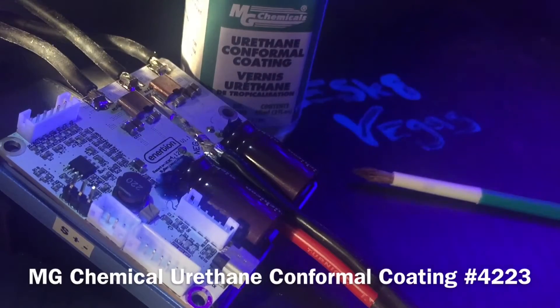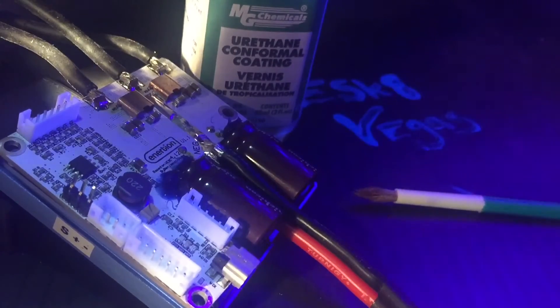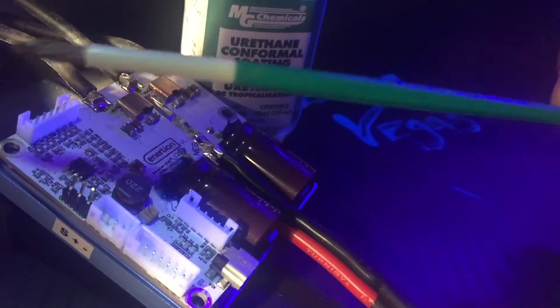Even though it does have a new enclosure and it's a great enclosure, it is a beta version so there are definitely some gaps in it. I really want to add some extra protection to this VESC beta version and protect it — who knows, maybe it'll be worth a million dollars in the future.